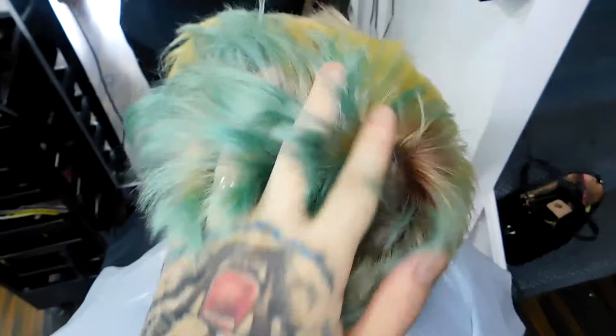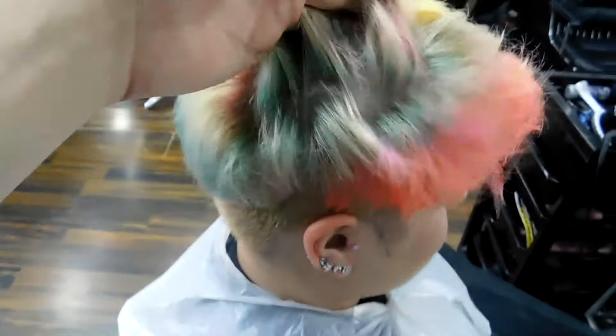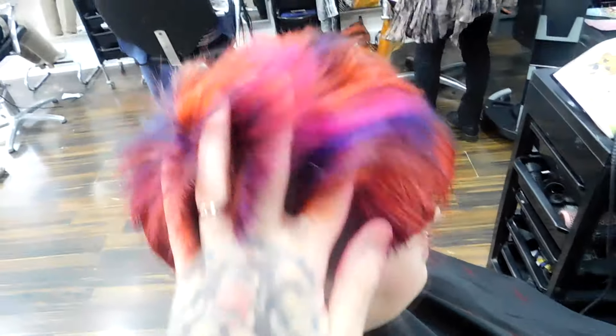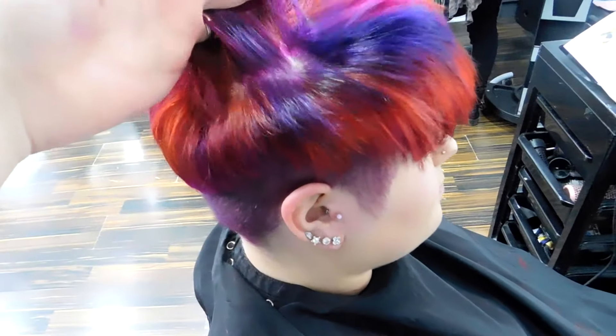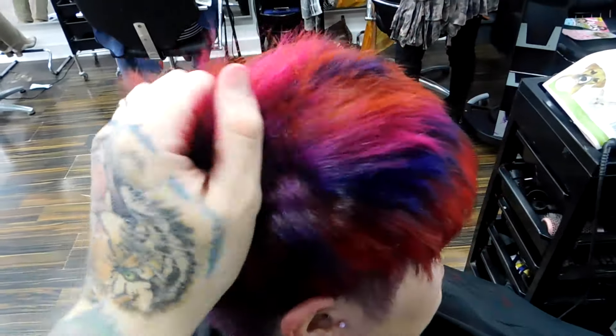Stay tuned because next up you're going to see the end result. So here's the finished result. To achieve this I split the hair into four quadrants and did back to back foils, alternating the colours up to the crown in diagonal sections.